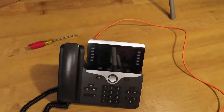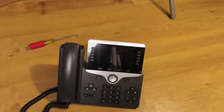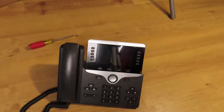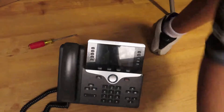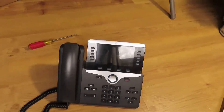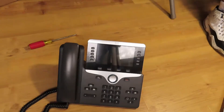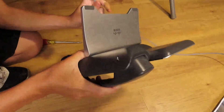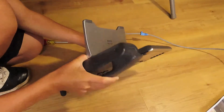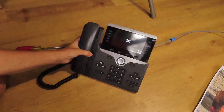You know what, I'm just going to grab the cable that plugs into the actual phone I'm using now. I'll put it back in when I'm done with this. Alright, there we go. It's booting. Nice. Cisco.